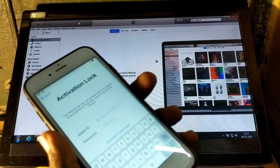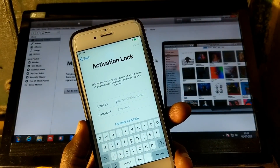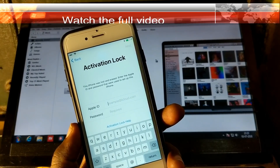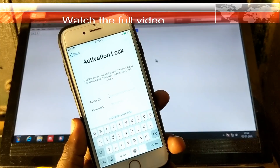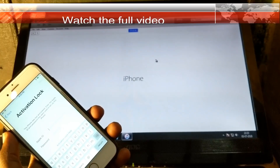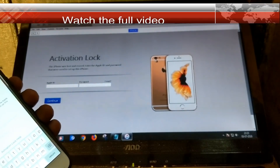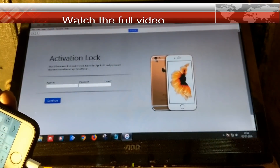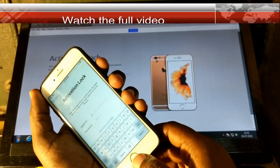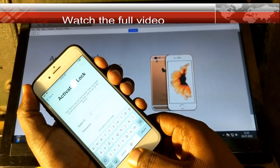Let's start the process. Connect the phone — you can see the charging indicator on the back, so the iPhone is connected to the PC. The phone is showing the iCloud activation lock screen. Let's put the phone into iTunes mode by holding the power button and the home button together.